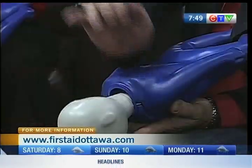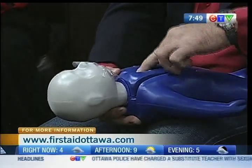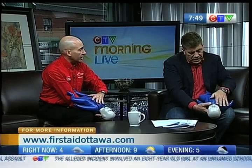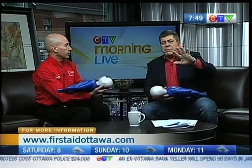Turn it over. We're back at it again — five more back blows. One, two, three, four, five. Turn the baby over, five more chest thrusts. One, two, three, four, five. We're going to keep doing this, pointing down to use gravity, until that baby starts to cough or cry. If the baby stops making sounds and you know your child is choking, call 911 before you do anything — get that help coming.